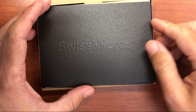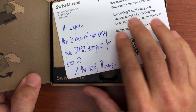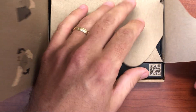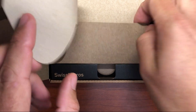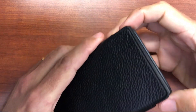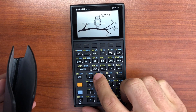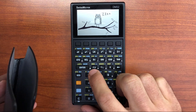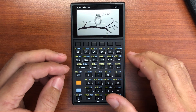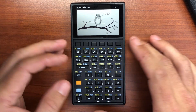Opening it up, there's a nice black envelope, a thank you card, and a note from Michael — I really appreciate it. Inside the wrapping we have the DM32. One of the first things I noticed right off the bat when playing around with this is that the keyboard has a really nice tactile feel. There have been some growing pains with keyboards on some of the earlier models, but I feel like this one really addresses all the issues I've seen. There have definitely been some improvements.